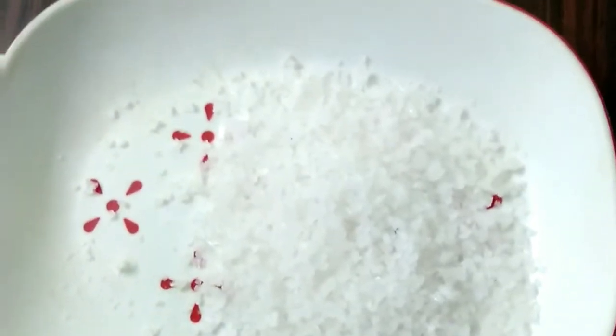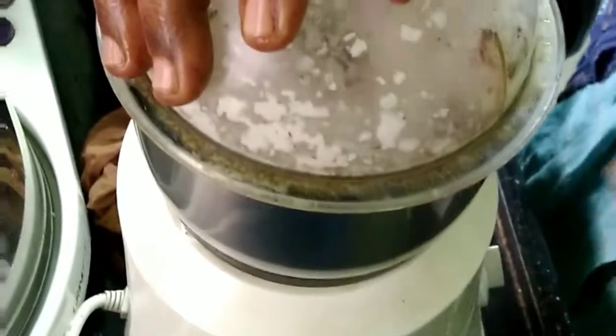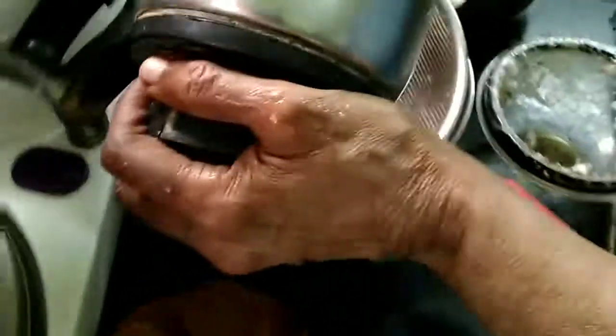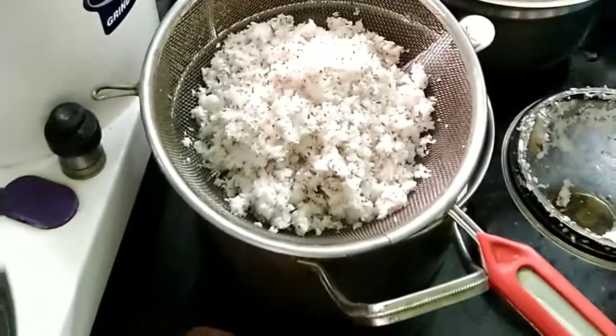For appam batter we will break the coconut and remove the kernels and grind them. We have removed the coconut kernel of a whole coconut and now we are blending it to make finely grated or desiccated coconut. We will remove it and do the same with the rest of the coconut kernels till we have blended all of them into grated coconut — that's the first step.